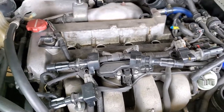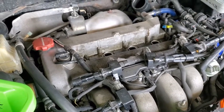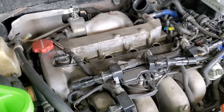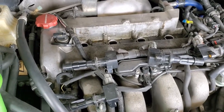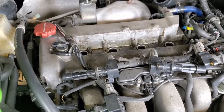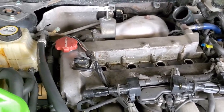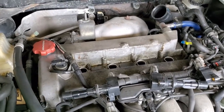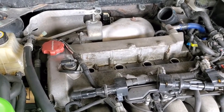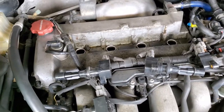Good afternoon everybody. I want to do a quick little video on the Mazda Speed 3, Mazda Speed 6 2.3 DISI turbocharged motor, and how to diagnose rod knock. It appears there's a pretty common problem that plagues these motors, and I haven't seen a video on how to diagnose it specific to these motors.